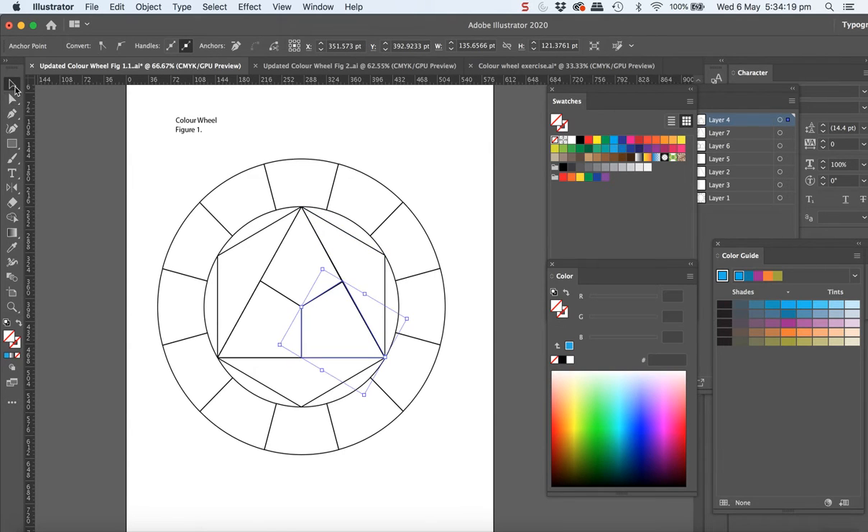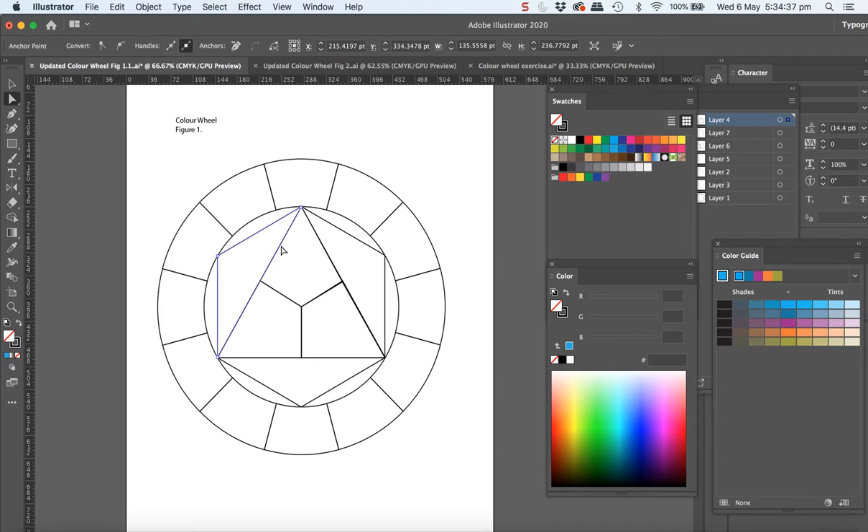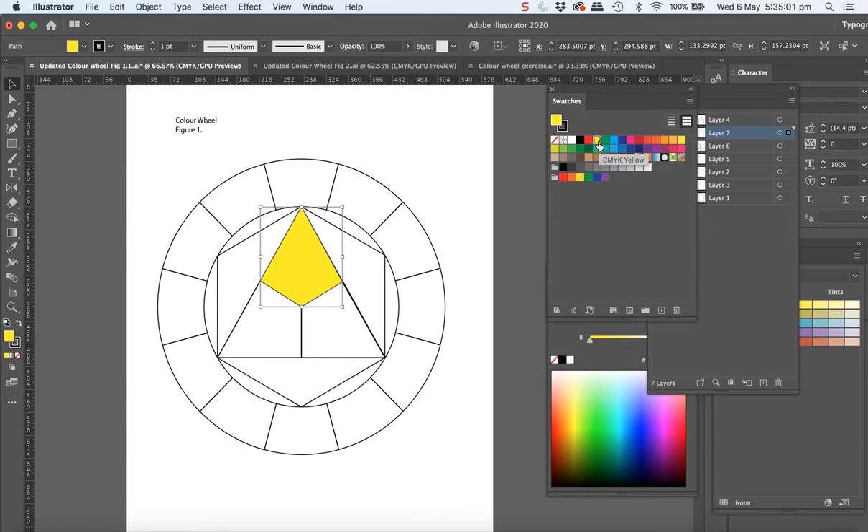You probably can use the ordinary selection tool, but you'll find the outer ring ones you have to use the direct selection tool. So let's just start off — normally we'd start off with the top one, looking to select the one we're going to colour yellow. If you can't select with the direct selection tool, try with the whole selection tool, the black one. Between the two of them you'll get it selected.